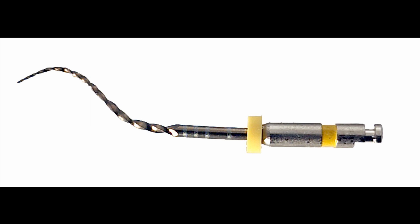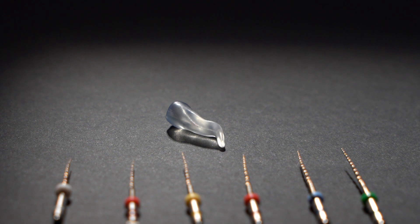VS Flexi are used after a proper glide path is made with hand files up to size 10 with 0.02 taper in easy channels, and up to 12.5 with taper 2 in more difficult channels. Now we are going to show you shaping a root canal in a 3D printed premolar with an S-curved root.